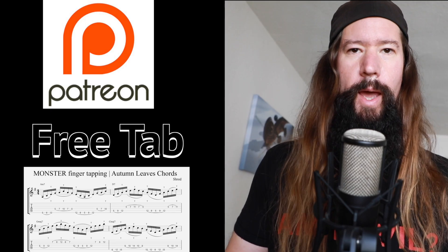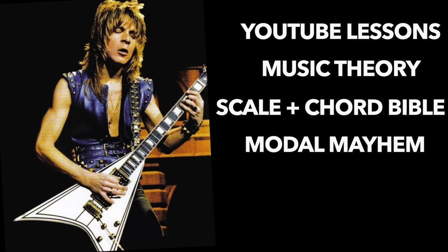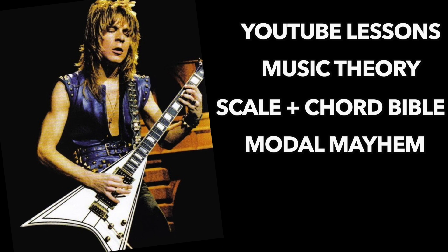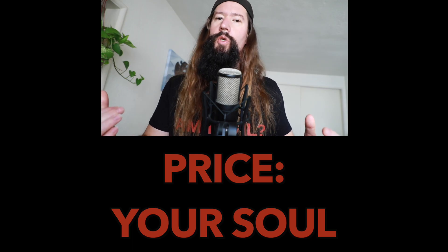Get the free tab and backing track for this video below on Patreon — I'm talking way below. You can also get my entire YouTube lesson library, music theory courses, and more. Good news is, it only costs you your soul.